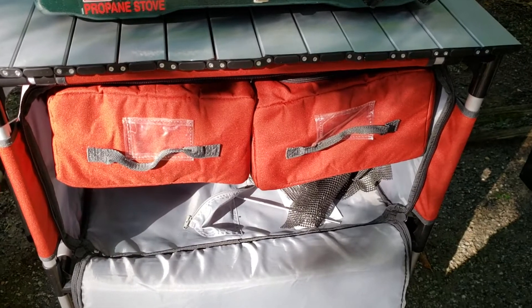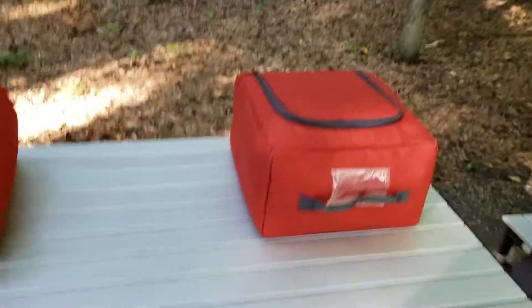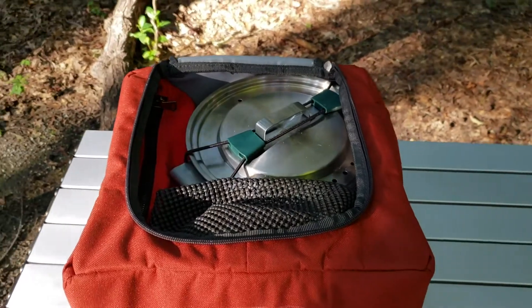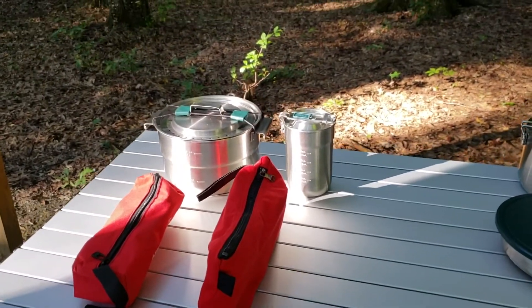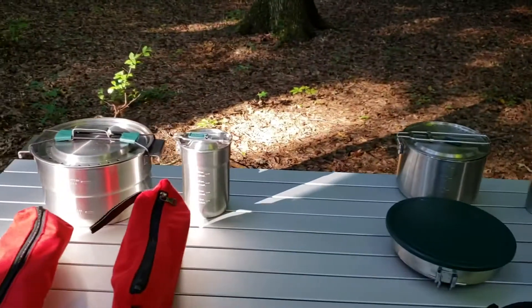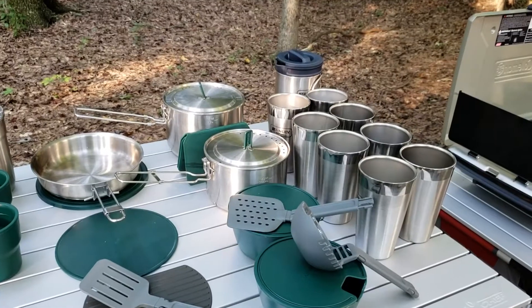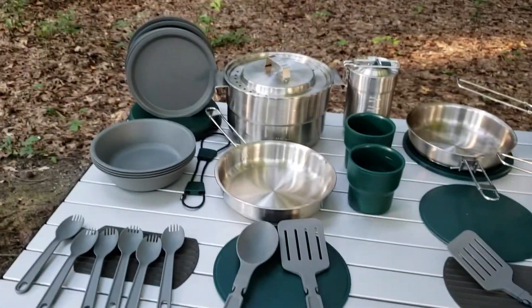Now I'll pull out all the cooking gear and utensils from these two red bags so you can see what I have. I decided to go with Stanley cooking gear because I'd prefer aluminum but I tend to be pretty hard on my cooking gear, so I went with stainless steel. It is a bit heavier, but I'm hoping it lasts a long time — I've been using it about a year. Here's everything broken out: this is everything in the right-hand bag, and this is everything in the left-hand bag.